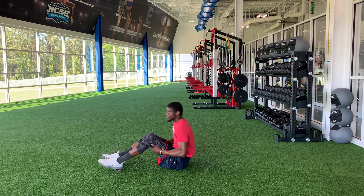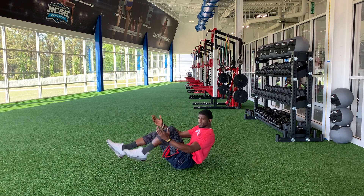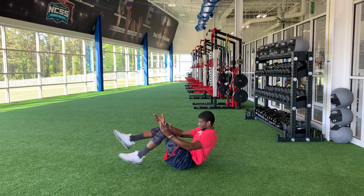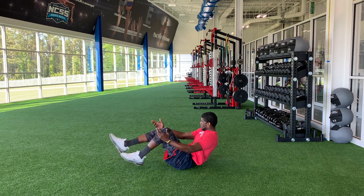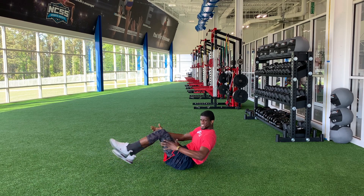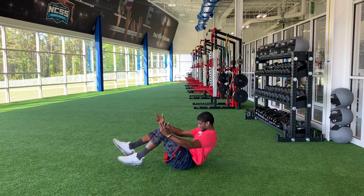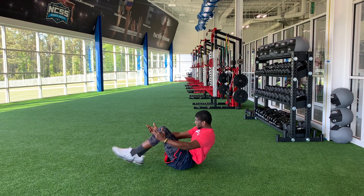And bicycles — hold the world bicycles. Let's roll it. 20 seconds. Let's go. Clock is still rolling. So you're holding the world and you are biking. Pedal. Short bike right now. Two. One.